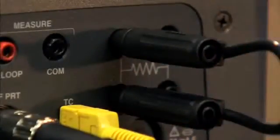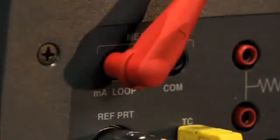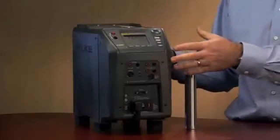With our milliamp measurement, you can measure a 4 to 20 milliamp transmitter, and also source loop current through that transmitter. So with the process electronics, you essentially have a two-channel thermometer readout combined into one instrument.